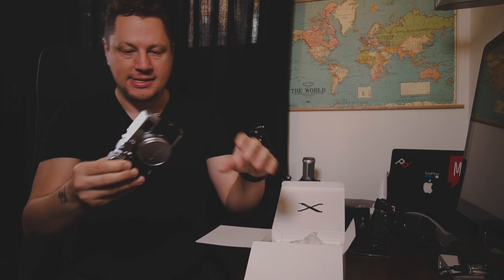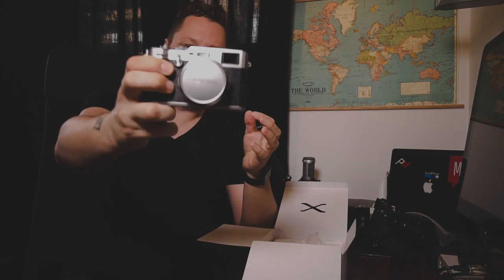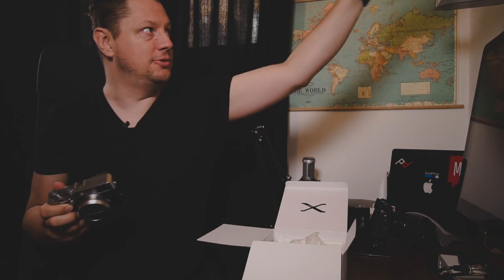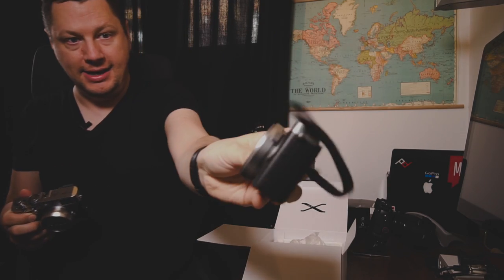I decided to go with silver — all my other ones, the XT2 and X Pro 2, are black. Oh my god, I love this camera. I missed a couple of things about it: the form factor is just perfect for traveling. It's not too big but also not as small as, say, a Canon G7X or those little pocketable cameras.